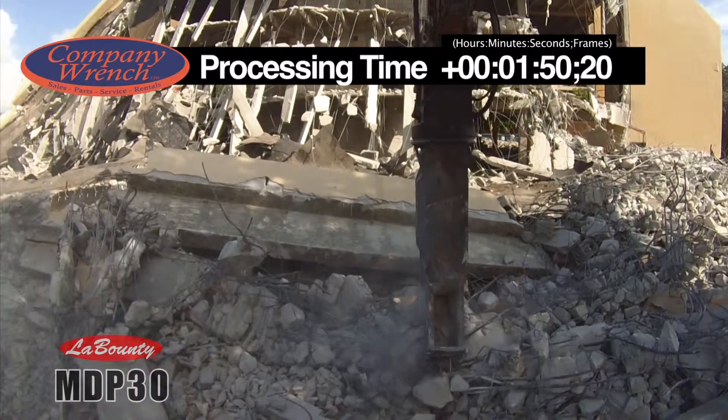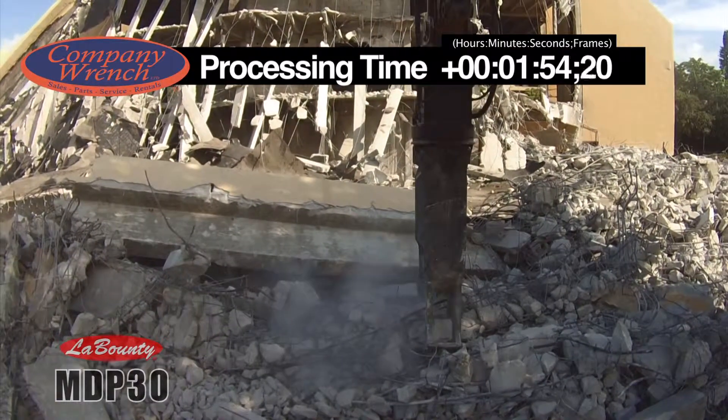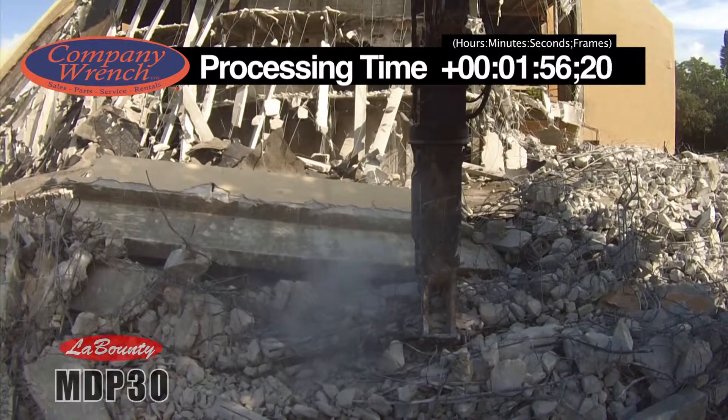For more information on this attachment, call our Rental and Sales Department at 866-262-4181.